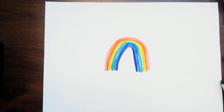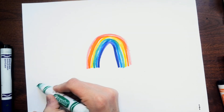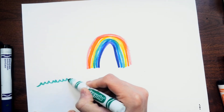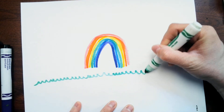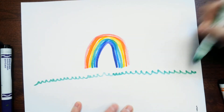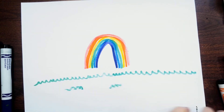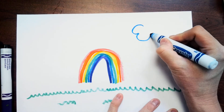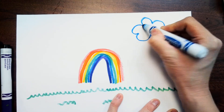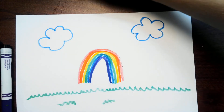Now I think I'm going to add some green grass in my rainbow garden. I have some green grass. And then I think I'm going to put in some blue lines to make clouds. I'm going to keep working on mine and I'll come back.